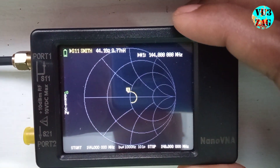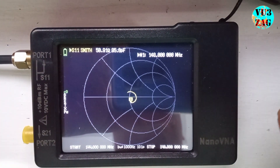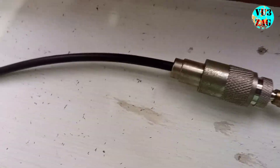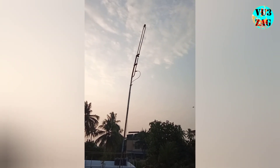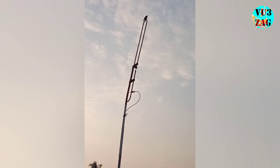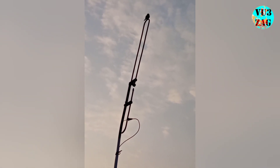Using this particular antenna setup, I am able to successfully check in to multiple VHF repeaters near my location. If you have enjoyed this video, give it a thumbs up. Subscribe to my channel for more such videos, and don't forget to hit the notification bell. Thanks for joining us today. 73, bye bye.